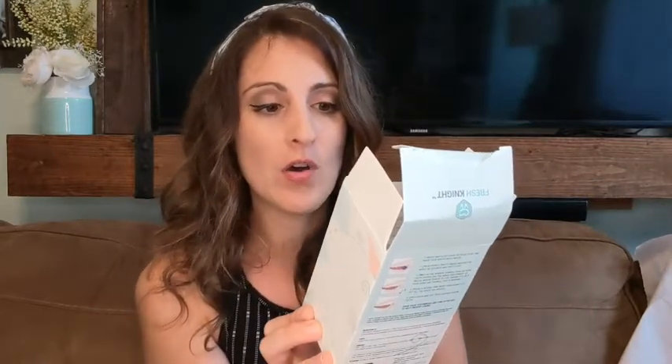Hey guys, this is Danielle with WTI. I just discovered this awesome thing — it's Dental True Clean purple tablets. It's supposed to show you where you haven't brushed your teeth properly. I'm having a non-stop battle with my kids because they're always telling me their teeth are clean and I just don't feel like they are.